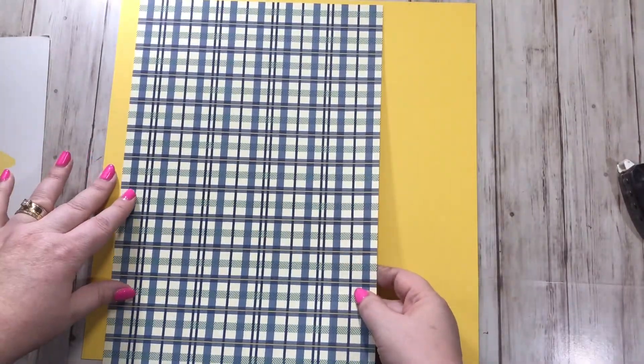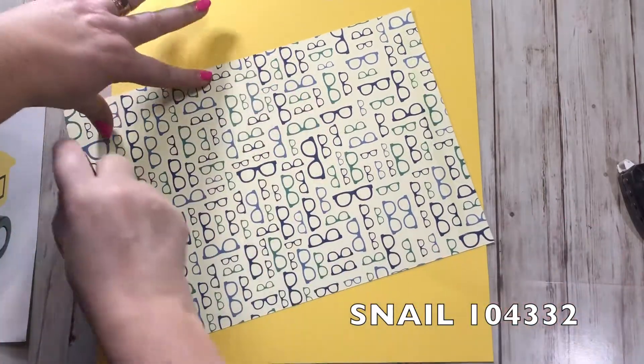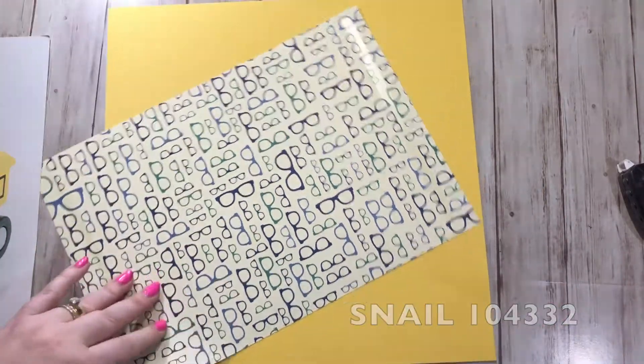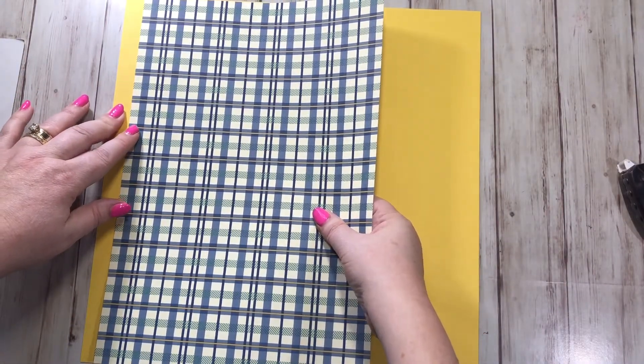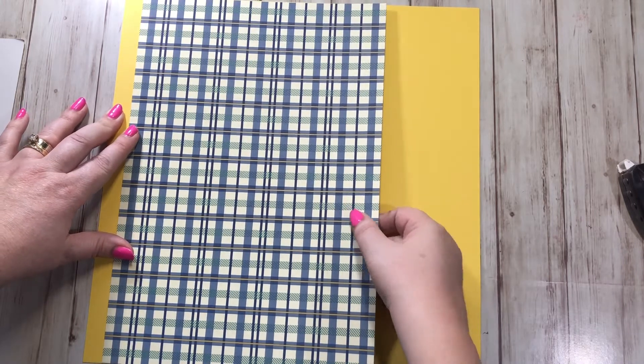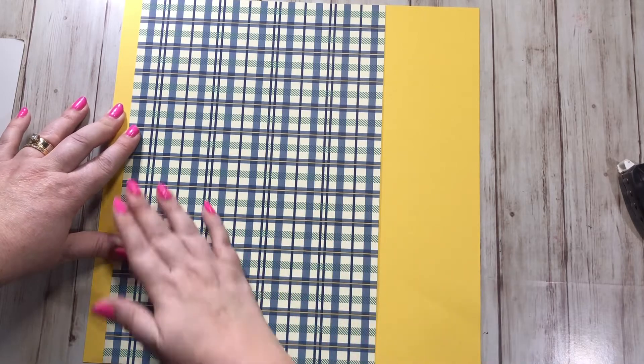I'm gonna grab this and stick some adhesive on the back. Remember: use up your designer series paper on your scrapbooks — don't hoard it, you don't need to keep it forever. The whole point was to use it, so go ahead and use big giant sheets like this.